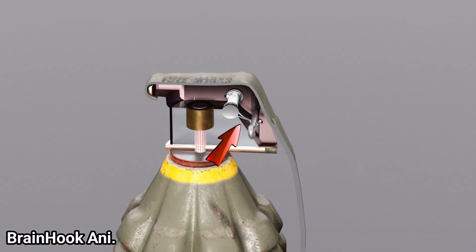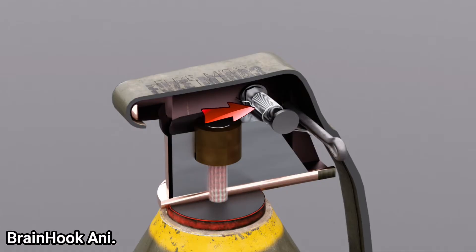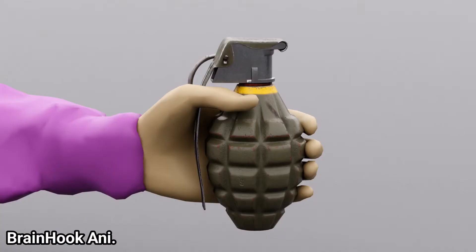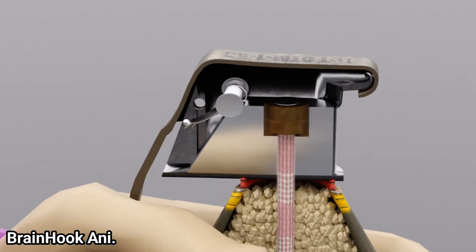Under the safety pin is the striker. The safety pin holds the striker against spring pressure. If the safety pin is pulled out, the striker will blow off the safety lever and strike the primer hard. A soldier holds the grenade so that the safety lever does not trip, then opens the safety pin with the opposite hand. This frees the striker from the safety pin but keeps it held by the safety lever, so the striker cannot hit the primer as long as the grenade is in hand, and the grenade will not detonate.